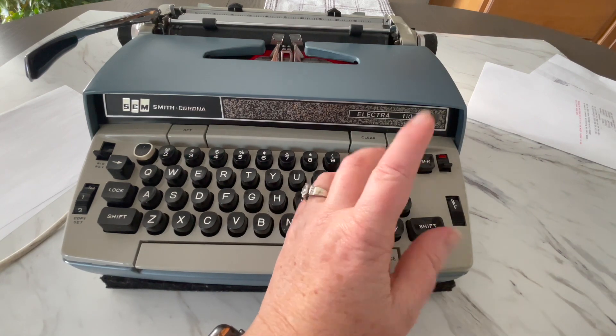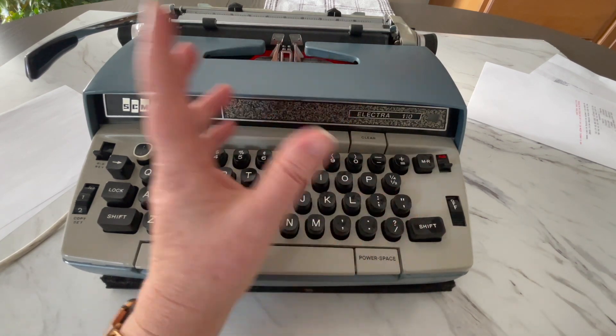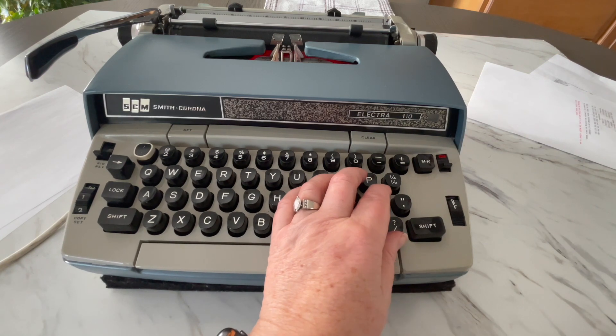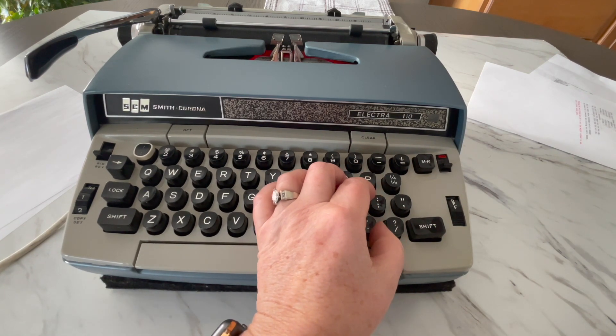That's how I date the Electra series, though it's not entirely accurate — I just do it by decade, 60s or 70s. Either way, this one's from the 70s. So you probably have one in front of you, or you got one, or you're getting one, and you want to know how to use it.